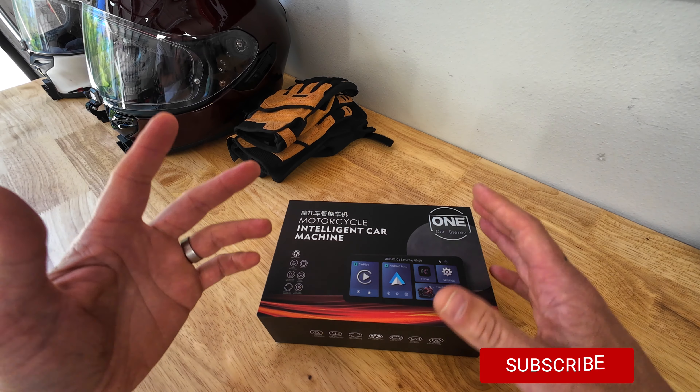This is a motorcycle intelligent car machine — kind of confusing name, but you can use it on a motorcycle. Even though it's meant for motorcycles, you can use it in a car. It's essentially Apple CarPlay on a screen, or Android Auto. I always say Apple CarPlay because I use Apple phones, but you can use Android Auto as well.